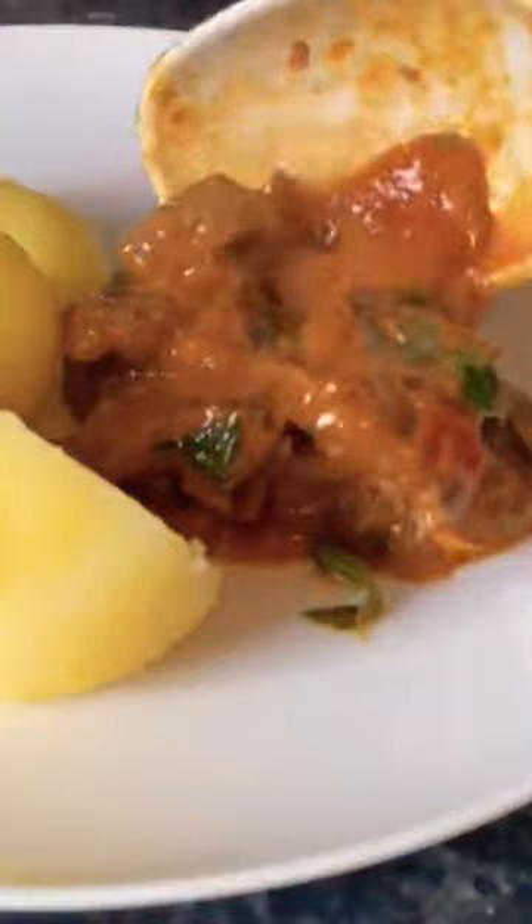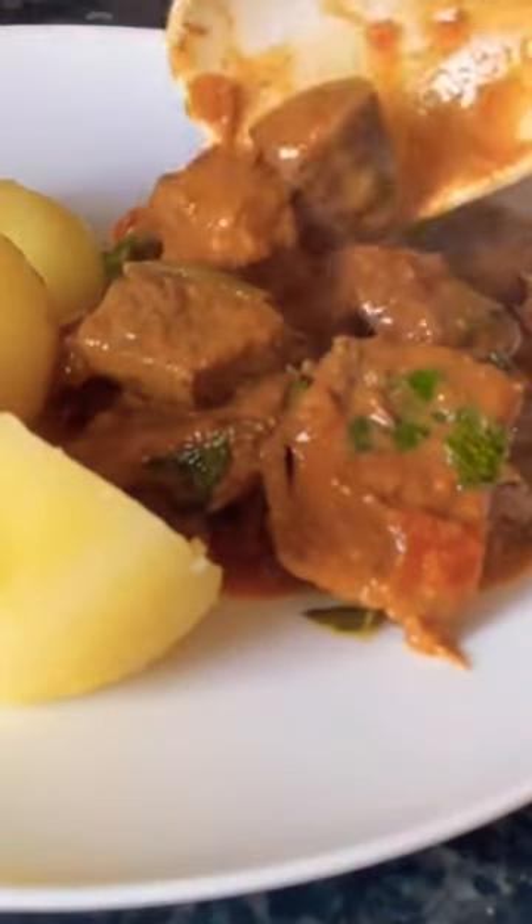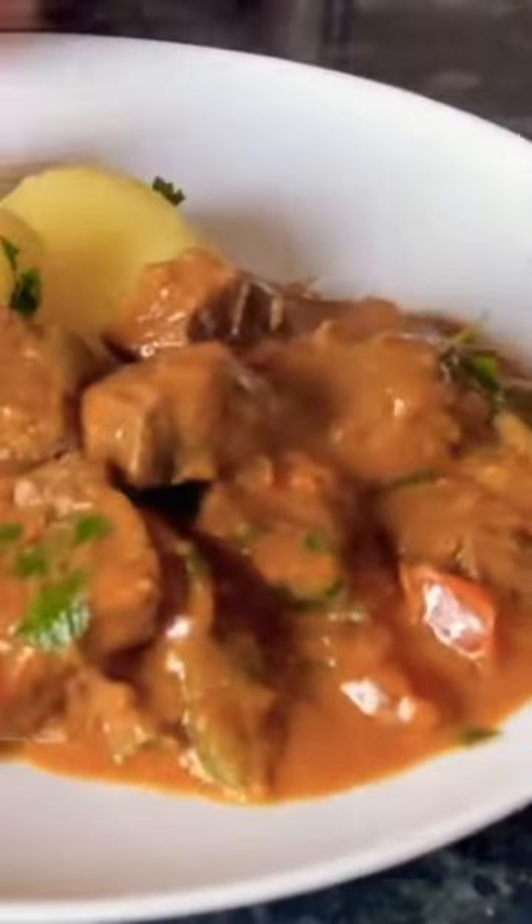Apparently the best thing to serve this with is plain boiled potatoes. So that's what I done, and I just tossed mine in a wee bit of parsley butter, and that's the stew on the side. And you know what? I think this would be nice.